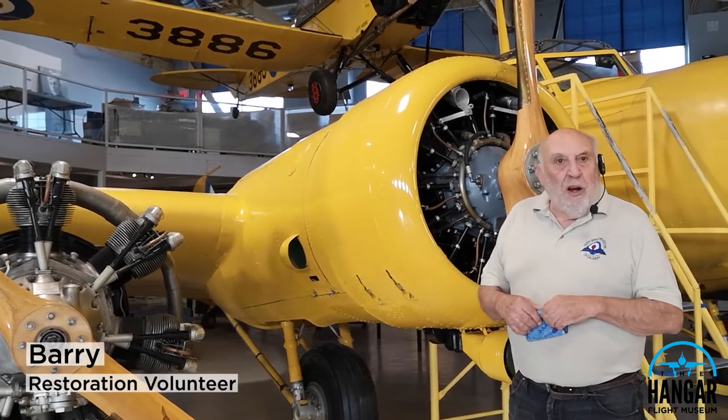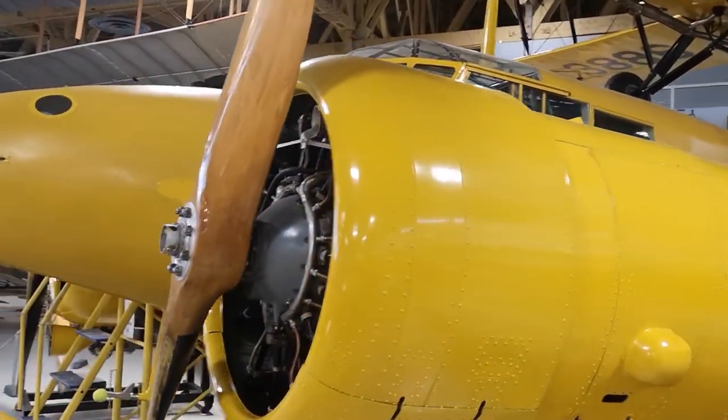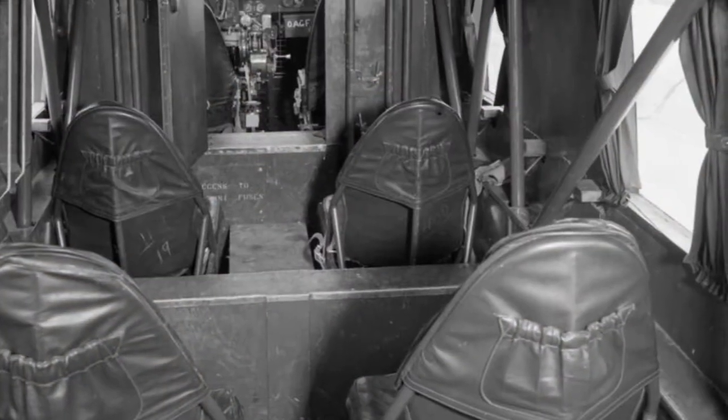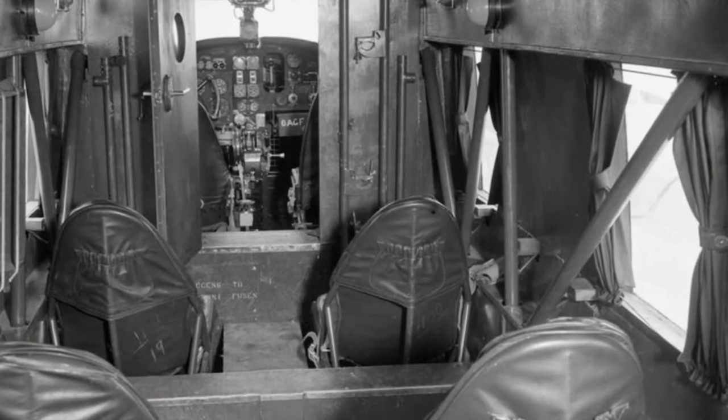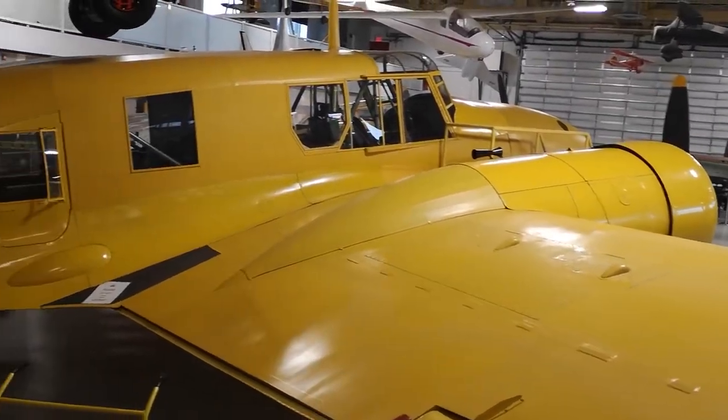Welcome to the Avro Anson Mark II. The Avro Anson started off life as a passenger airplane in the late 30s in England. When the war started, it was then converted to a two-engine trainer.